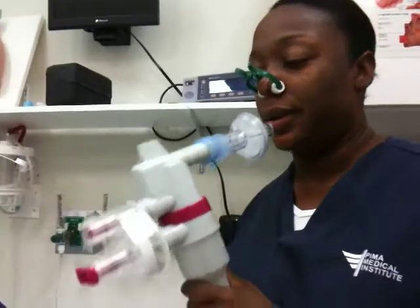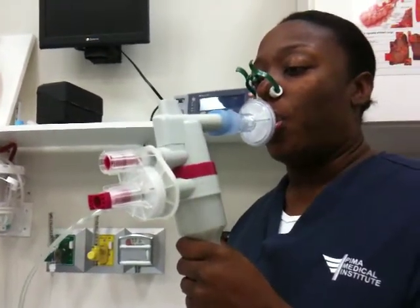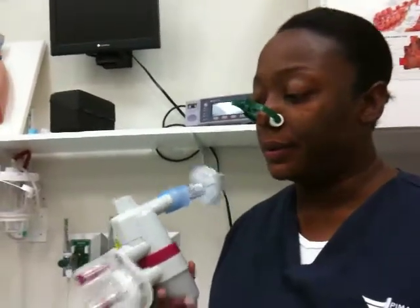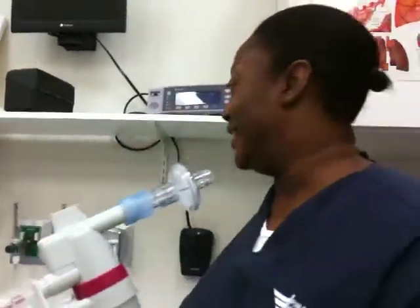Nope. Try it. Probably a little bit of resistance there. Is it harder when you exhale? No. When you inhale, you exhale — you're going to inhale the pressure. And it's very hard to control your cheeks. And you get lightheaded. This is enough.